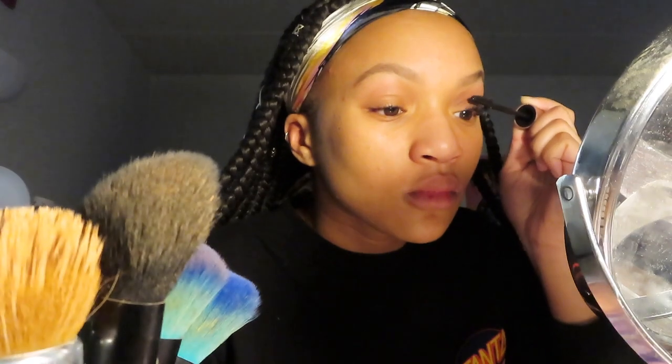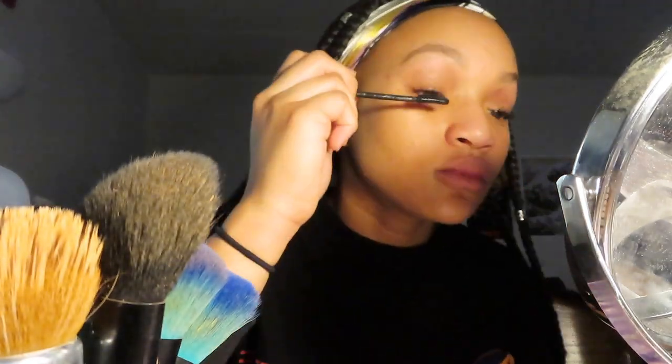So next I'm going to go in with my Maybelline Lash Sensational Mascara. This is my favorite mascara of all time because it just fans out your lashes so well. It gives you a really nice dark and bold look that I love so much. People ask me all the time if I'm wearing lash extensions, and it's just the mascara that does an amazing job of curling the lashes and making them look really nice and fanned out, so I definitely recommend this mascara.